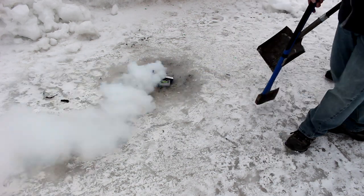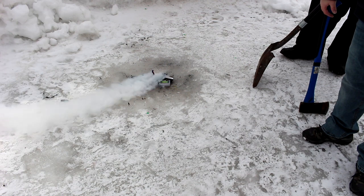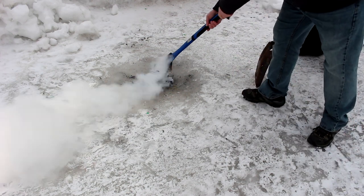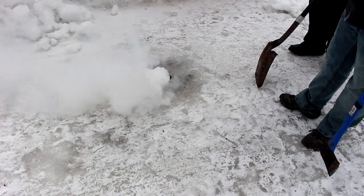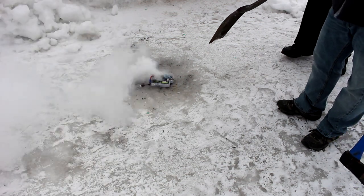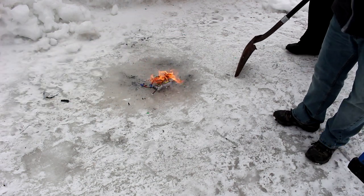There you go. Now the first one that's smoking a lot right now is the first one I touched. This is what happens when you don't take care of your LiPos and damage them — they go up in flames.